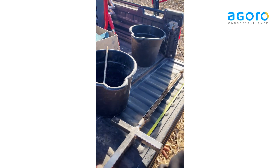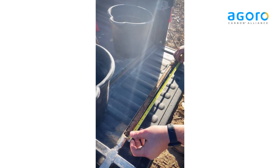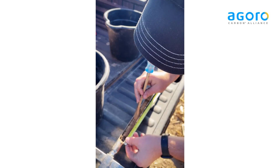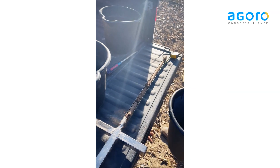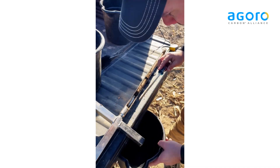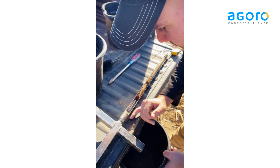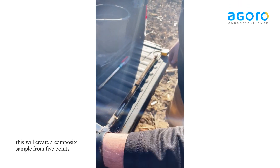Here we'll take our separate measurements. First we'll go 0-10cm, which will be right at 4 inches. We'll go into bucket 1 here. Try and get as much as you can — it's going to be a composite sample from five points, so try and get as much as you can in.